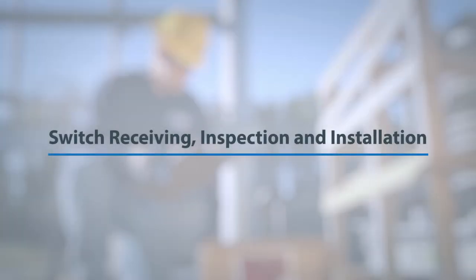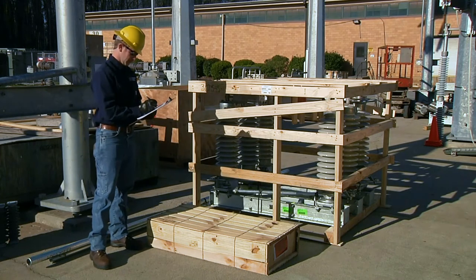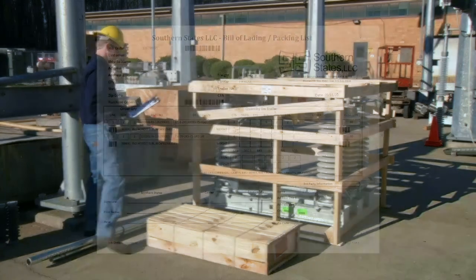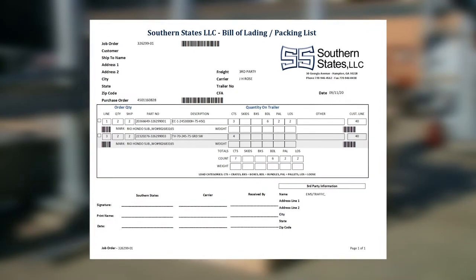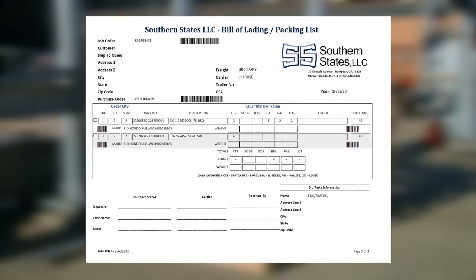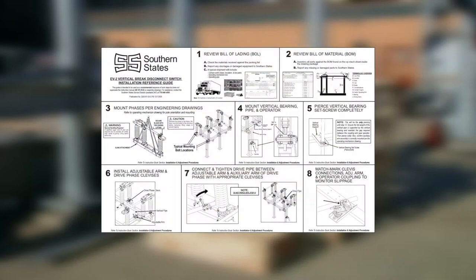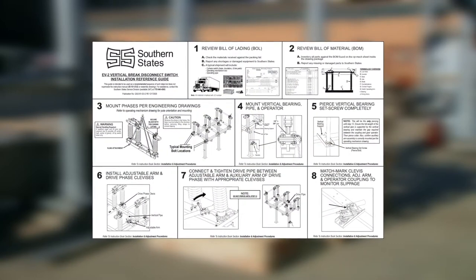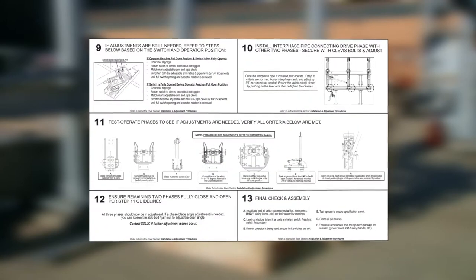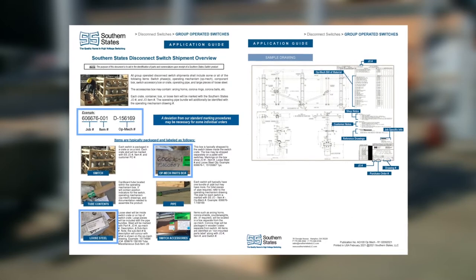Switch receiving, inspection, and installation. It is important that a receiving inspection be performed immediately upon receipt to determine if there are any missing or damaged items. Cross-reference the materials received against the packing list provided by the delivery driver. In addition to the packing list, two important documents will be found in the parts and accessories box: a quick setup guide, which provides a general installation and adjustment overview for both the switch and operating mechanism, and the disconnect switch shipment overview document, which details standard marking and drawing procedures.